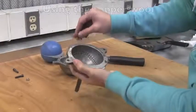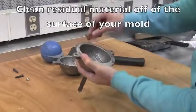Using the copper wool, clean any residual material off the surface of your mold.